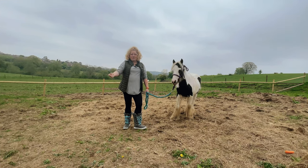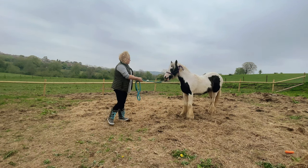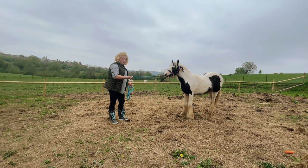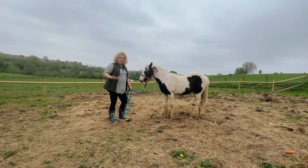Following on from the last video, we've been learning to yield to pressure. So if I add a bit of pressure, then Dream will come to me. And it's just the reverse approach of that.